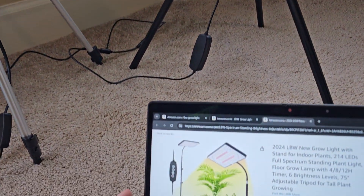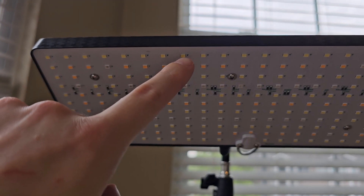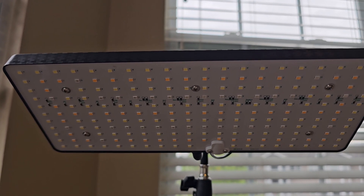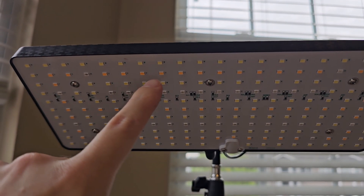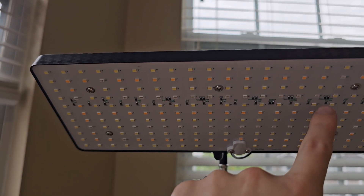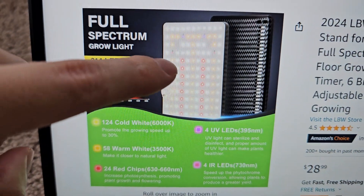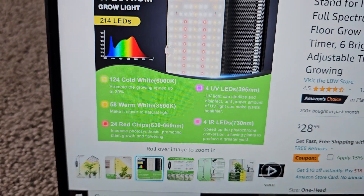If we go to the official listing on Amazon, you can see that there are 124 cold white LEDs — these outer ones marked W. Then we have 58 warm white LEDs, marked Y right here. And then on the inside there's another row of cold white LEDs, plus two strips of red LEDs coming down the middle, and 24 other red LEDs.